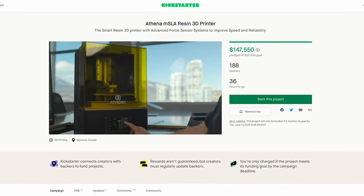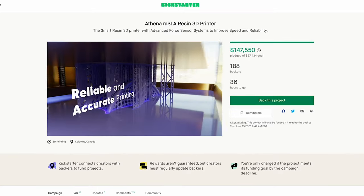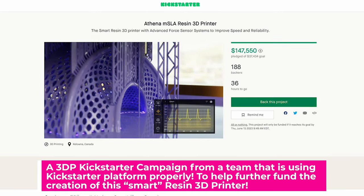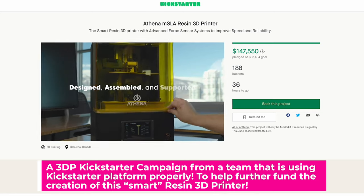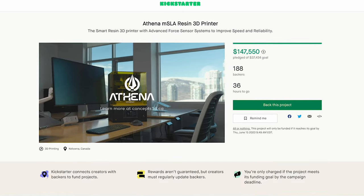So that means you no longer have to buy the latest and greatest version of your favorite resin 3D printer. Instead, you'll be able to just upgrade the different components that go into this machine, as well as have upgrades and updates to the actual firmware. Most of the other resin 3D printers on the market today never get updates — like ever, rarely ever.